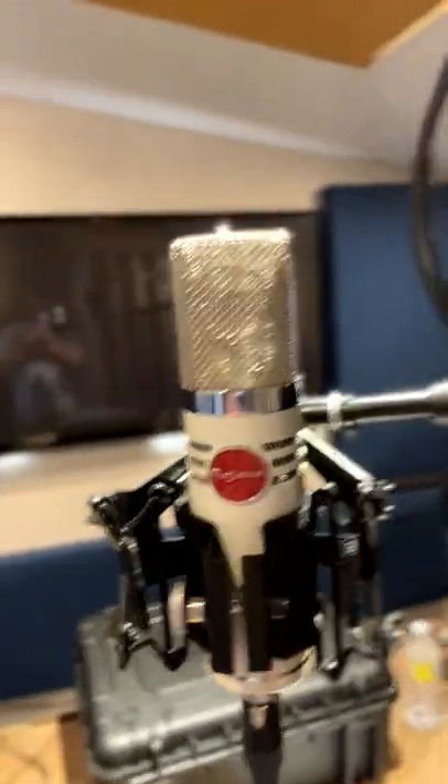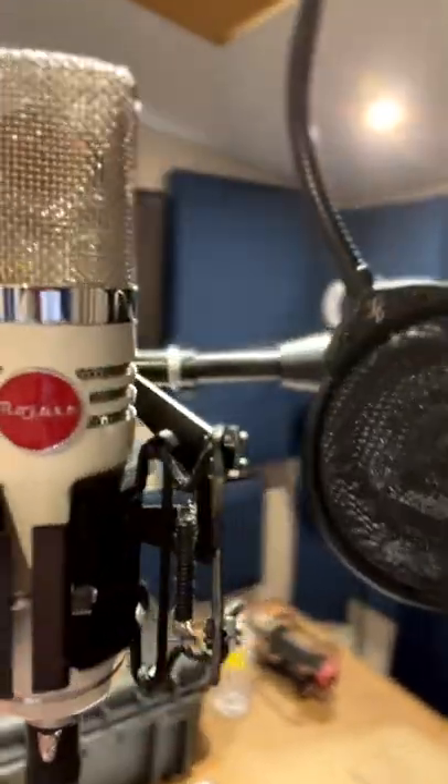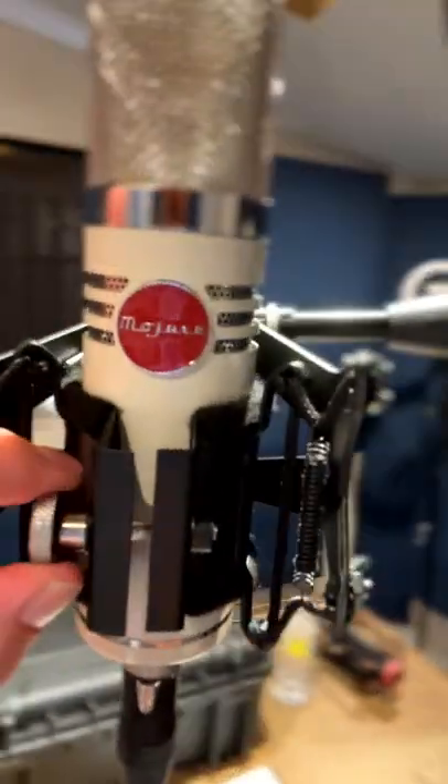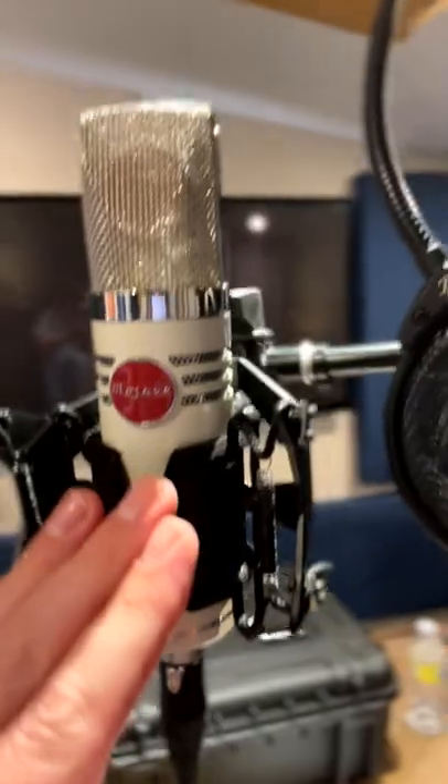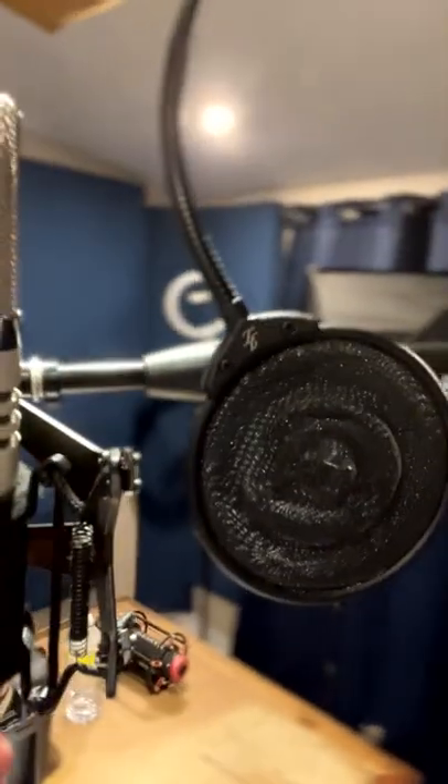We're looking at the Mojave MA1000, a $3,000 professional grade microphone. It's beautifully designed — let me bring it over so you can get a look at it. It looks classic and gorgeous. It comes with a really beautiful shock mount — a design I've never seen before, more of a triangle approach where you slip it in and it tightens right here. It comes with its own power supply, so this is a powered microphone.